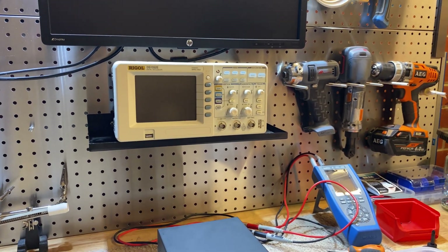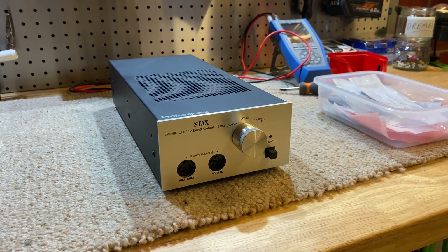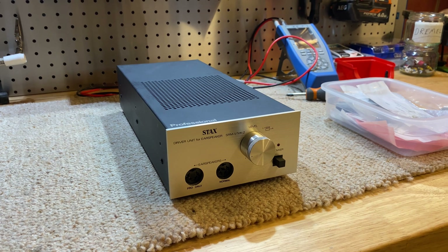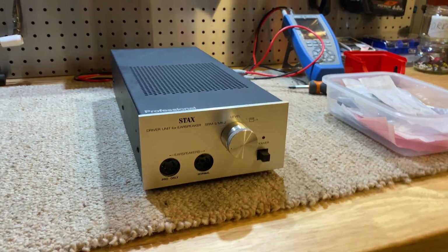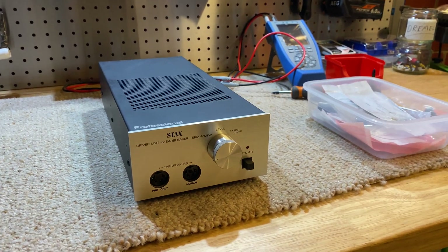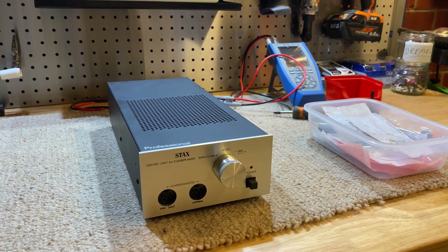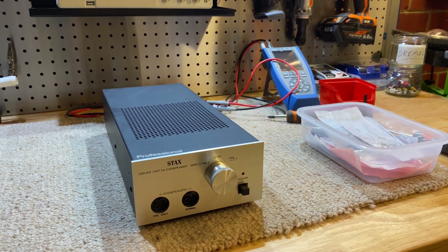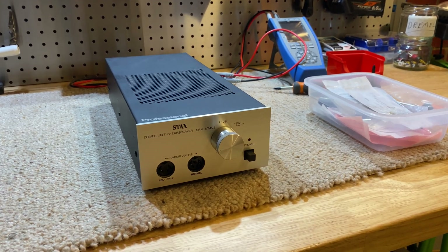Time for another video — doing something a little different today, we're doing a restoration on a Stax energizer slash driver unit. A lot of people are asking what the hell is a Stax, what the hell is an energizer or driver unit. You've got your common headphone types — your dynamics, your planars — and this is another type known as electrostatic headphones.